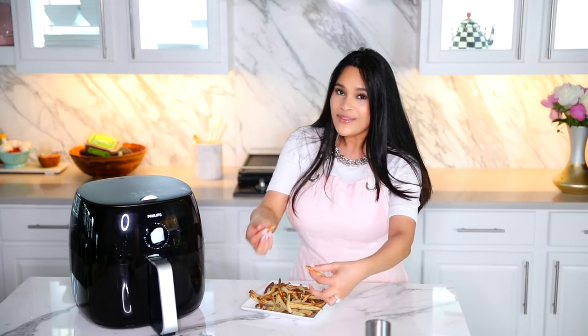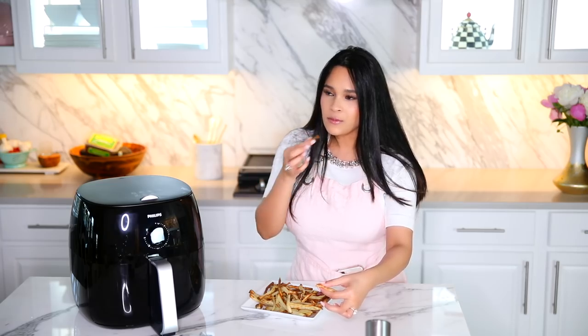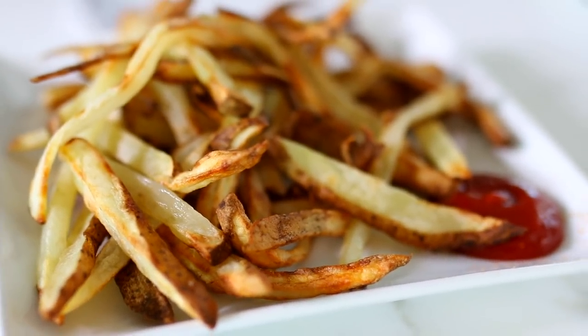They're definitely crispy. I'm not going to say that they taste exactly like deep-fried French fries, but they definitely satisfy that need for fried food. These are super tasty, you guys. I give this a thumbs up as well.